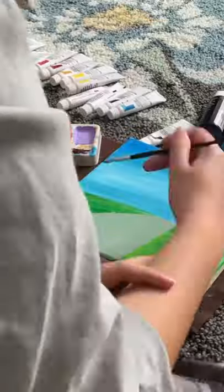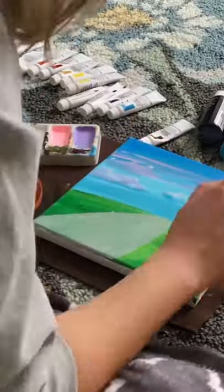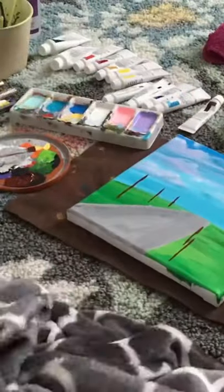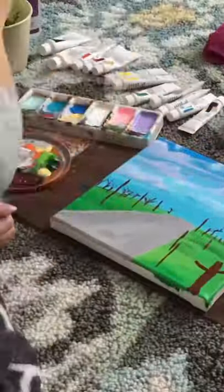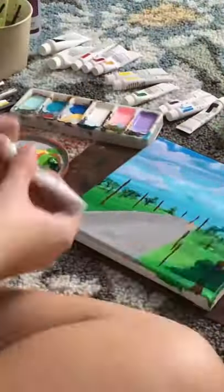I started off doing the clouds with light purple and pink and blue, and then giving a dark blue shadow and a white highlight. Then I went in with the trees. After I let the branches dry, I go over them with dark green. And then I decide I don't want a road and I'm going to make it into a pond.